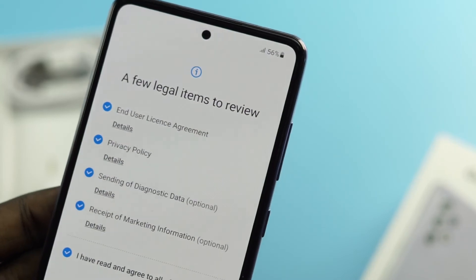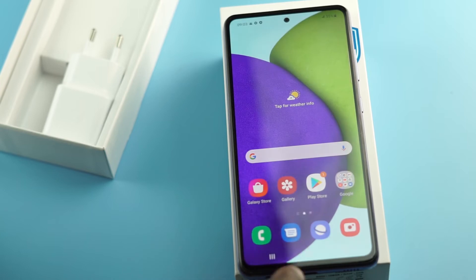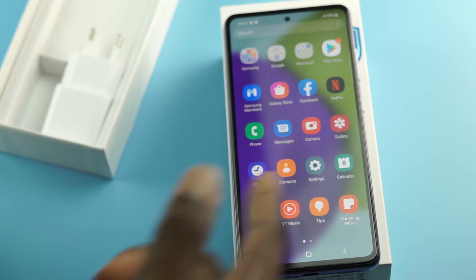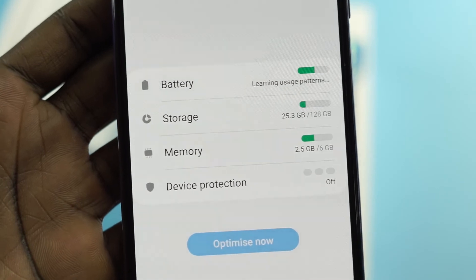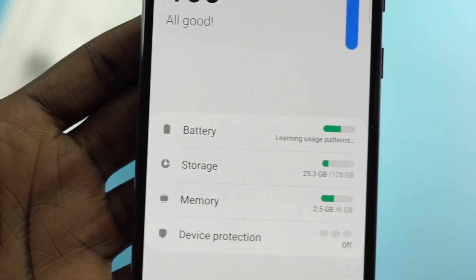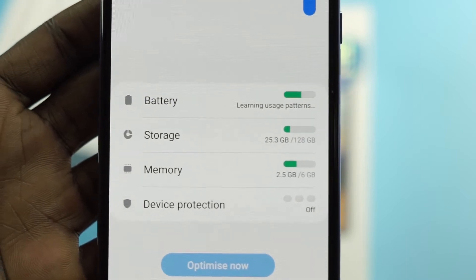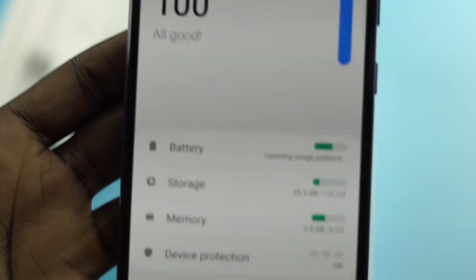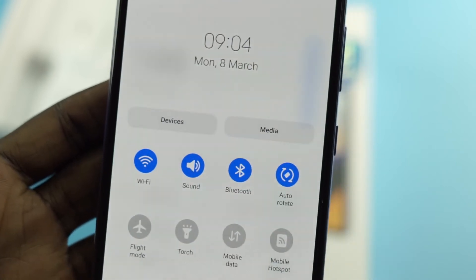We're all set up. The phone comes with One UI 3.0 running Android 11 straight out of the box. Storage shows 25.3GB out of 128GB used before installing any apps, and we have 6GB of RAM. The brightness is pretty high as you can see.